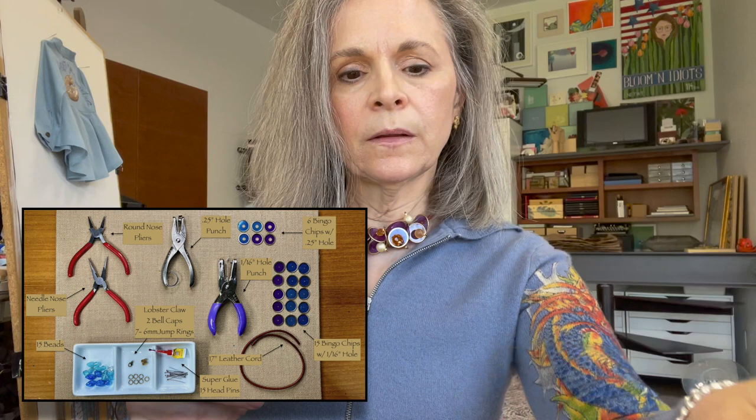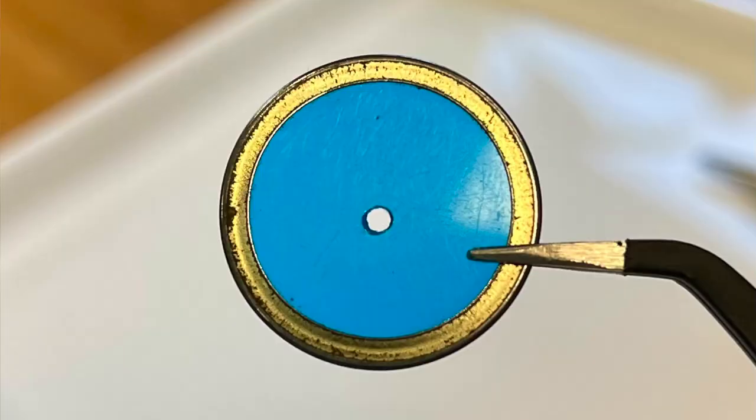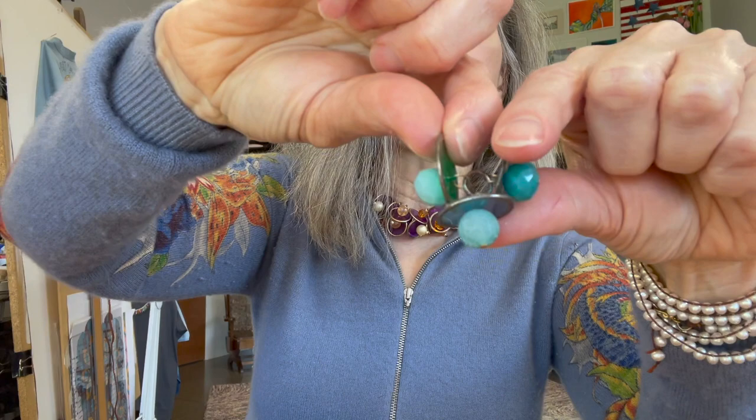It assembles very quickly. I'm going to take a head pin and put a bead on it. Now the bingo chips — you're going to need to put a small hole in them for what turns out to look like this, which gets assembled on a jump ring. You'll need small, teeny tiny holes for that.